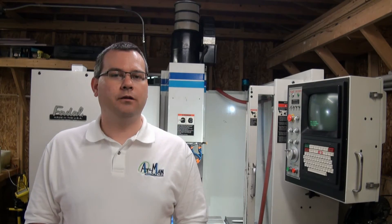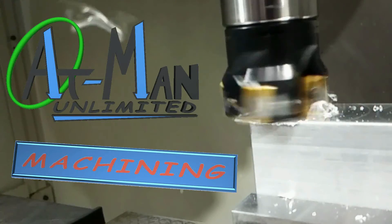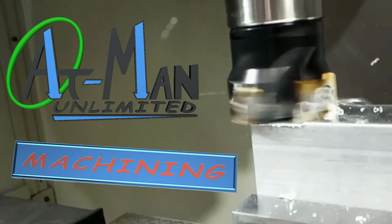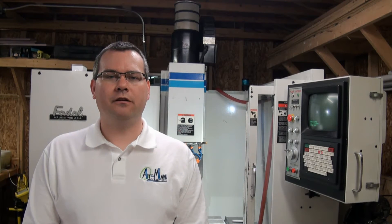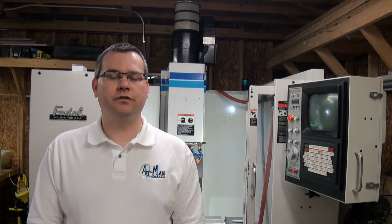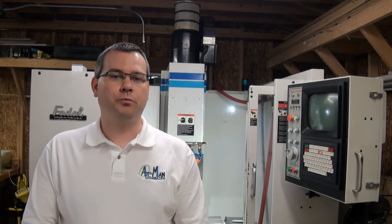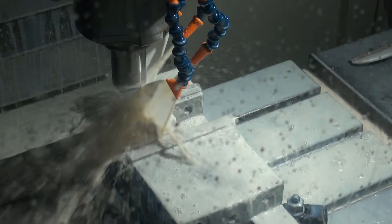Hello everyone and welcome to AppMan Unlimited. My name is Tim. My wife and I started AppMan Unlimited with the goal of providing lower cost machining services to makers, inventors, and small businesses. We can do prototype work, small production runs, and one-off parts with our vertical machining center.